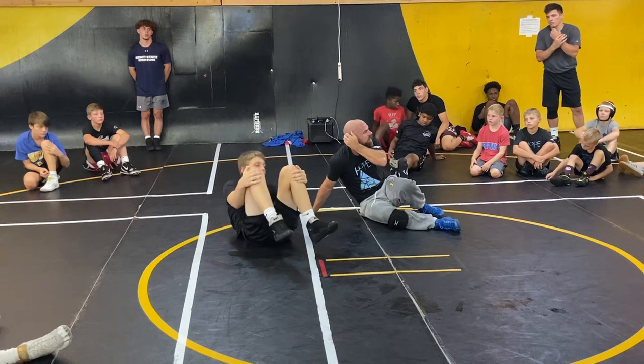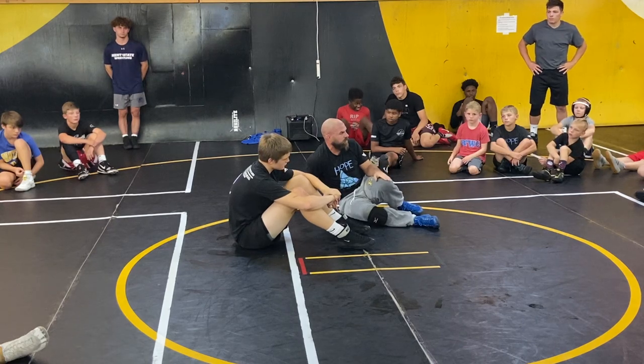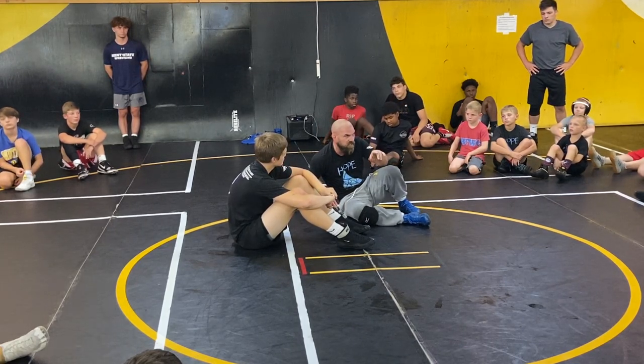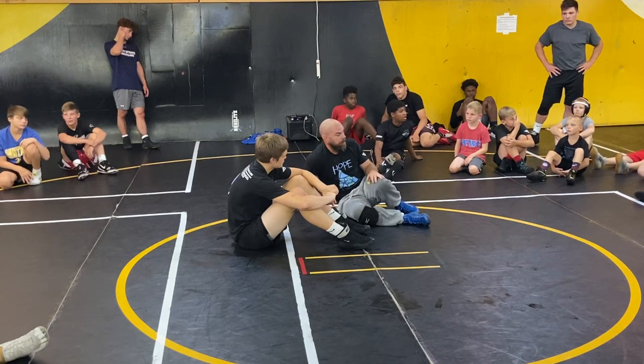We'll revisit the turd throughout the rest of camp — we'll get back to it. We're drilling and reviewing. Today when you're going live, look for that. You're going to do a little scramble, get to a scoring opportunity, and look to attack a leg, hook a low leg, elevate it, see what happens.